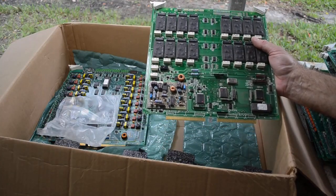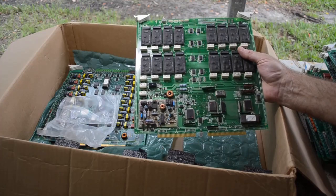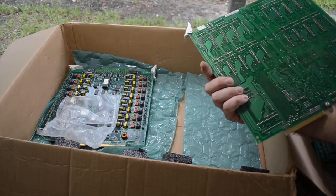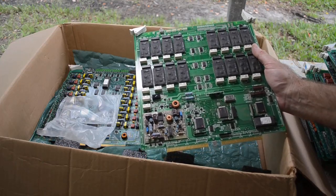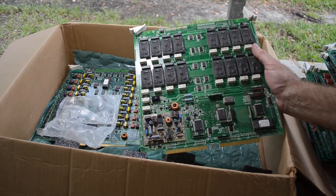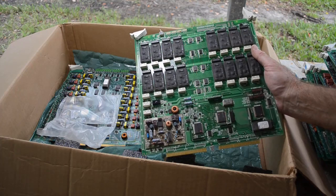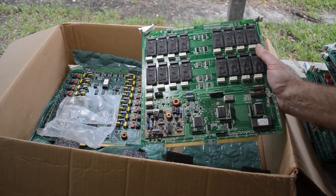Another board with these encapsulated modules on it. I'm going to have to crush those up and just see what, if anything good, is in them. It's hard to tell just looking at them — no idea. But I'll bet there's probably some transistors, maybe some small ICs in there. There's probably some gold bond wires to be had. Who knows — maybe silver traces. Could be anything under that conformal coating.